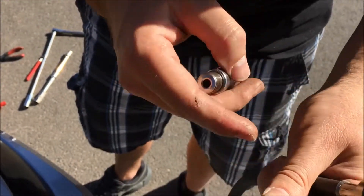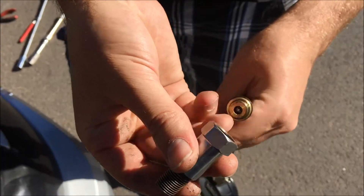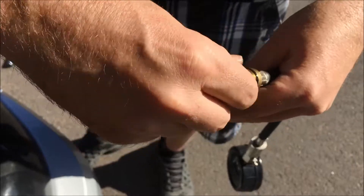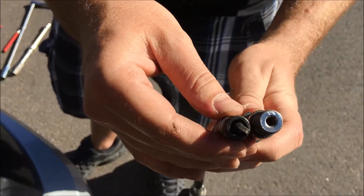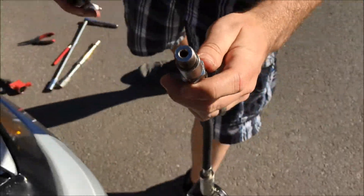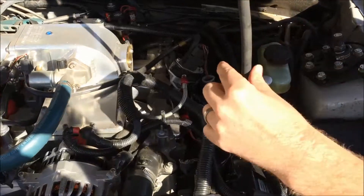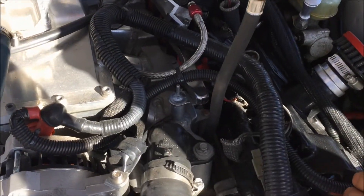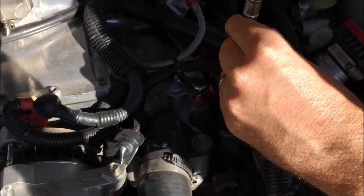They have an adapter here that you screw on, and now you can tell that these are going to be the same size. Once you have the correct size, you're going to drop this very carefully down into the cylinder head and then start to spin it, just as if you're installing the spark plug itself.